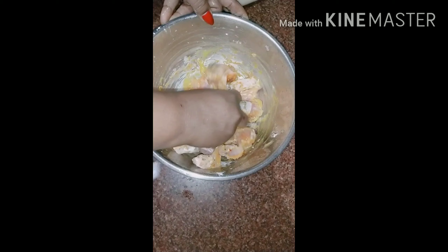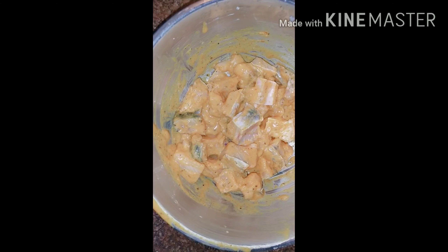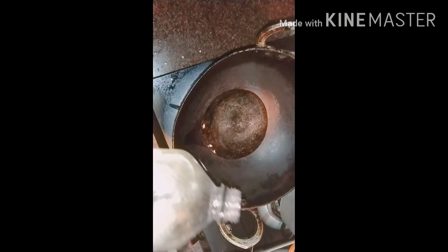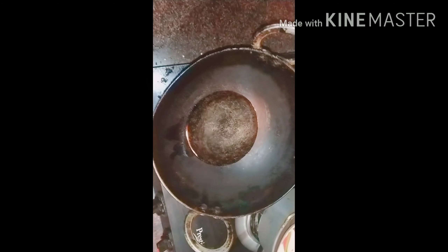Mix it up and mix it in place with the ginger paste, then mix the ginger.